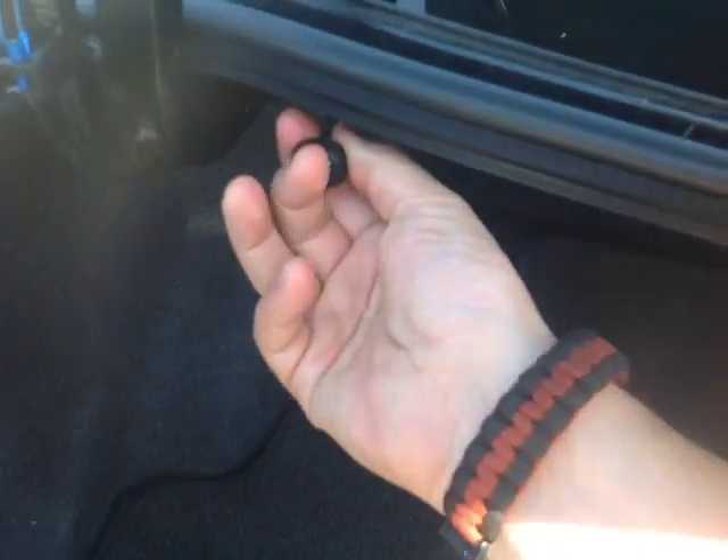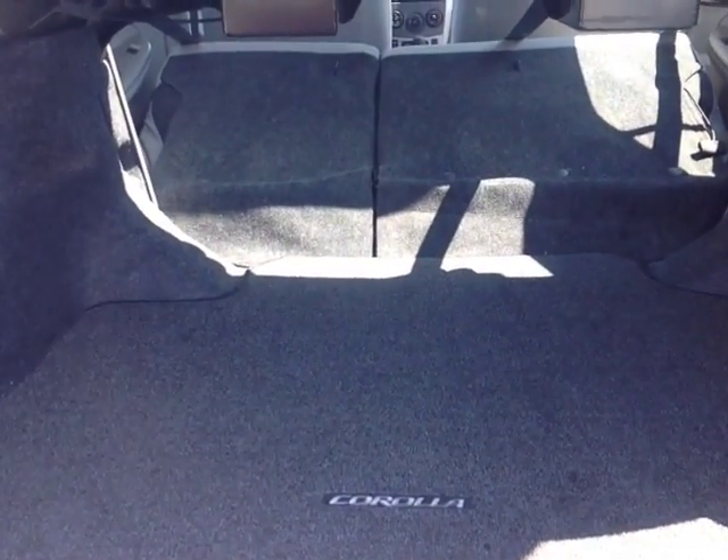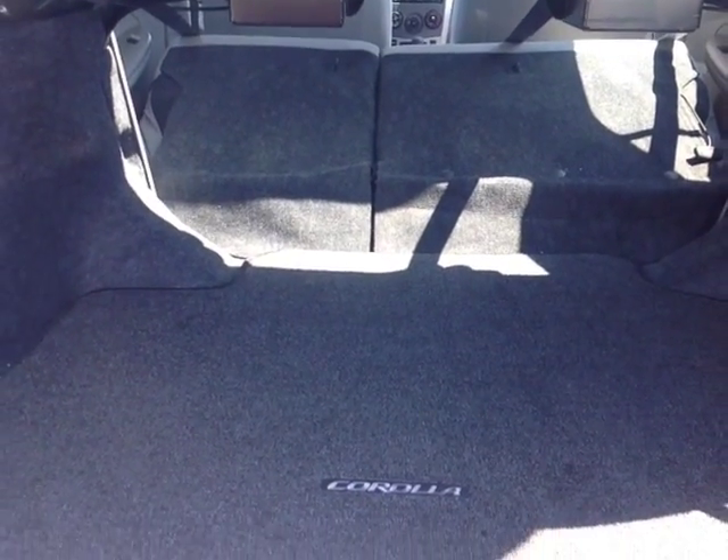There's plenty of cargo space back here with 60-40 split back seats. Pull on these tabs and fold those seats forward, opening up a lot of additional cargo space going back into the cabin itself.